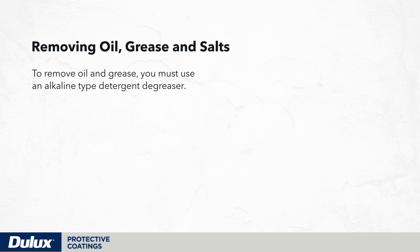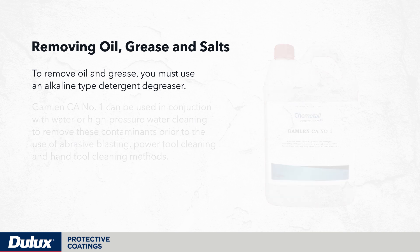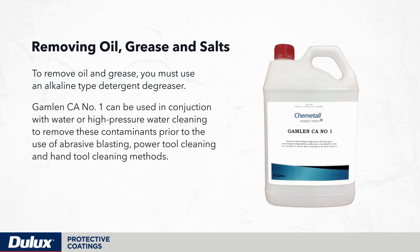To remove oil and grease you must use an alkaline type detergent degreaser. Gamelin CA1 can be used in conjunction with water or high pressure water cleaning to remove these contaminants prior to the use of abrasive blasting, power tool cleaning and hand tool cleaning methods.